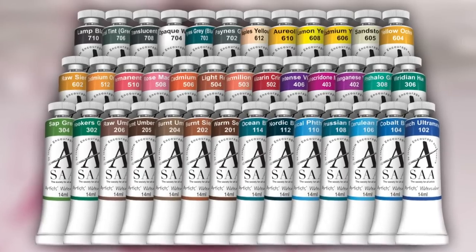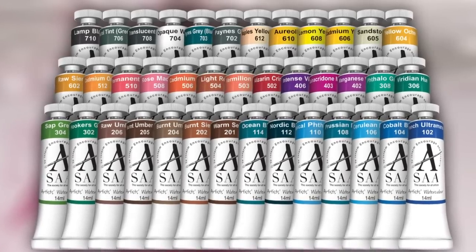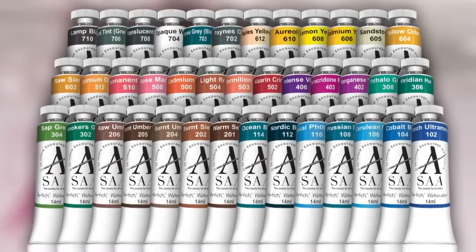SAA Artist watercolours combine the finest quality pigments with the highest standards of production and are fantastic value for money. Each 14ml tube is the same price and made in the UK with artists of all levels in mind. This selection of SAA colours is an ideal collection for all watercolour painters.